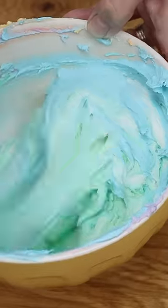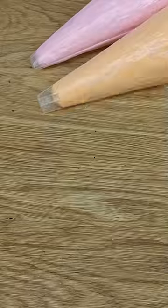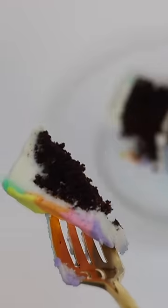Each color blends nicely into the next. Instead of, for example, mixing purple and then yellow, which would make the yellow turn brown. I'm using pale colors, but this works the same way for bright rainbow colors too.